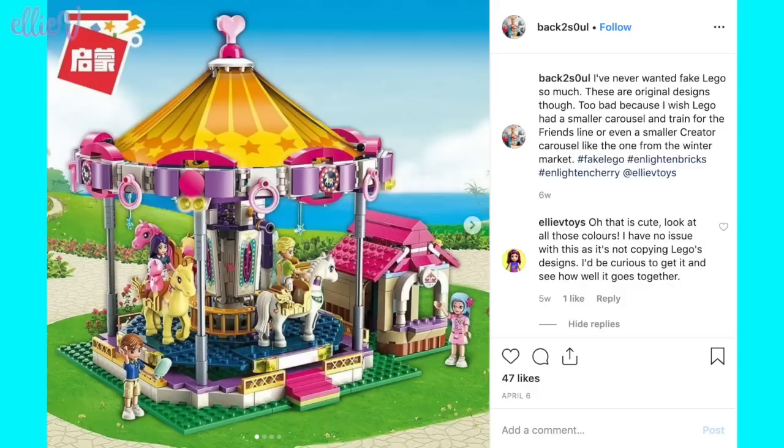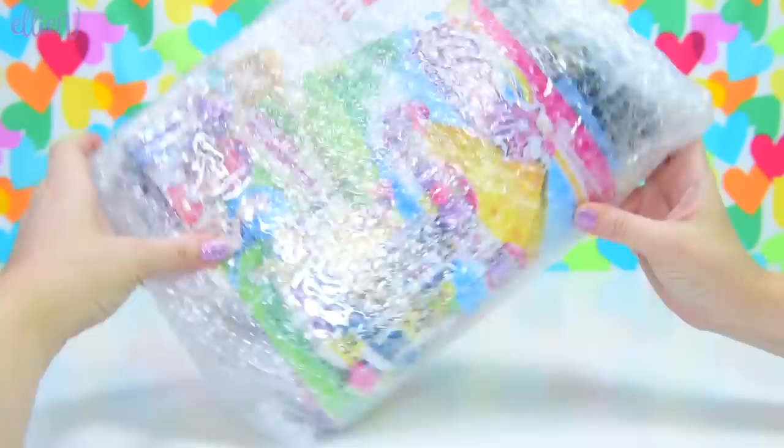But this is where the plot thickens. Back to Seoul tagged me on Instagram with a picture of an Enlighten brick brand carousel. And oh my goodness, it is so cute. So I decided that I would try it. I went on AliExpress, ordered it — it was about $40 — and it has arrived. So we're going to build it together and we'll see what the quality is like and whether it's worth it.